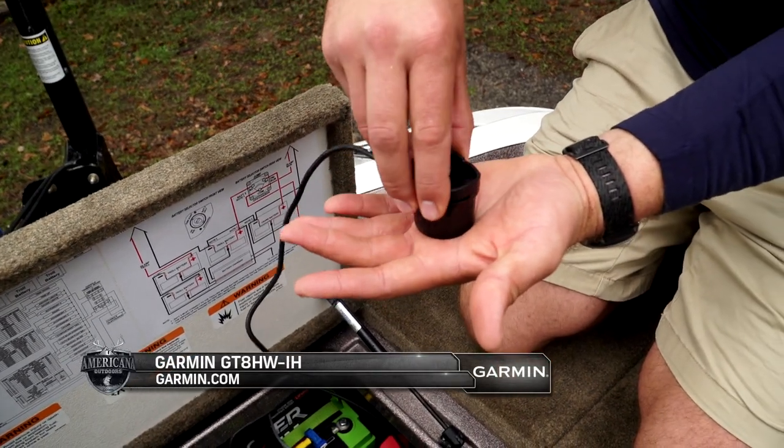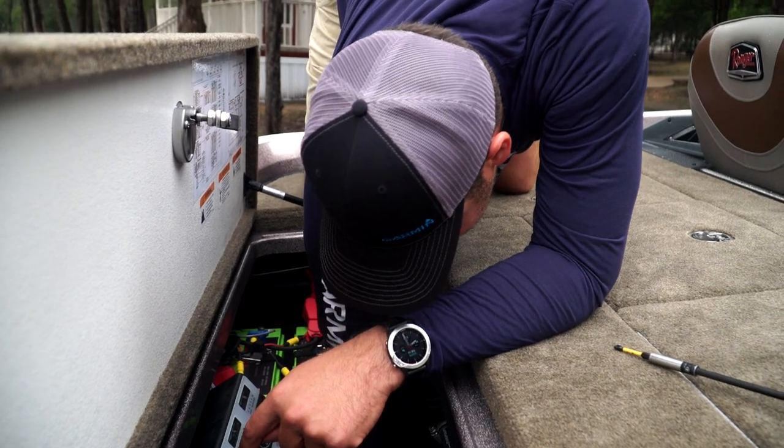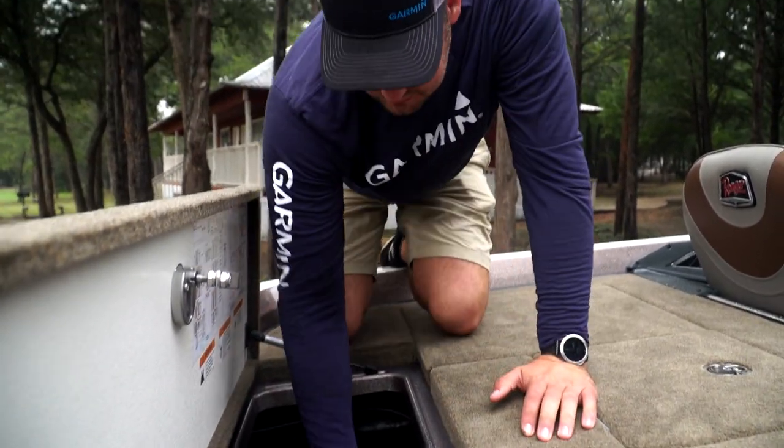The GT-8 is the in-hole transducer — that's what we use to read bottom while we're on pad, and it provides our 2D or traditional sonar at the console.